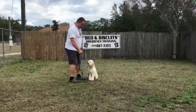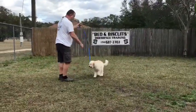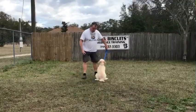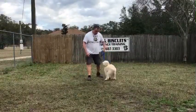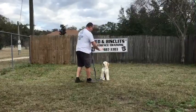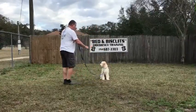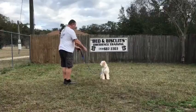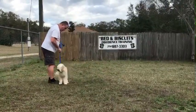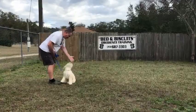Sit. Stay. I'm going to put him right back to where he started — he's about a foot ahead. Stay. Come. Exercise finished — praise your dog.